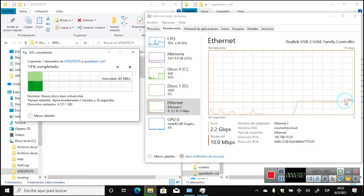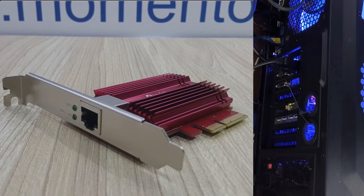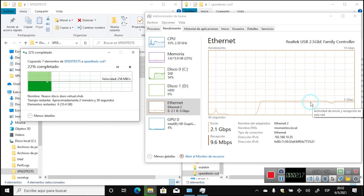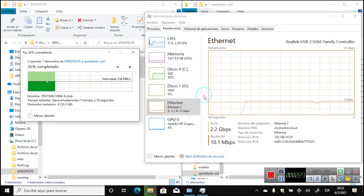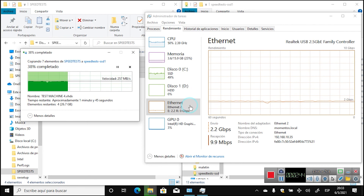We also have the Marvell AQtion 10 gigabit network adapter, the TP-Link TX401, which we'll also link in the description — it has worked awesome. In summary, with 2.5 gigabit you'll get faster speeds and save roughly half the time transferring files to a server or NAS. One final consideration: CPU load during transfers reached above 49%, which is significant just for file transfers.